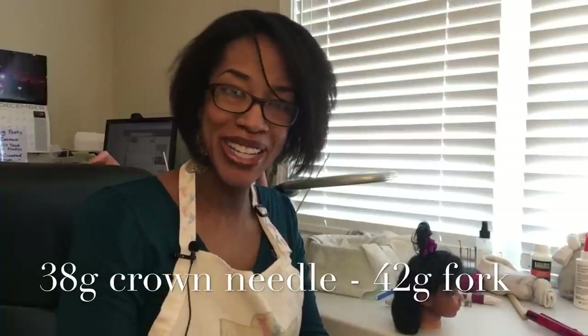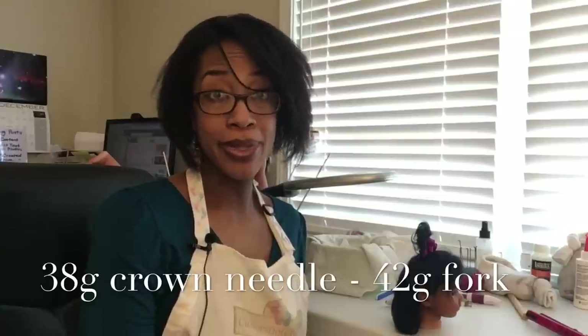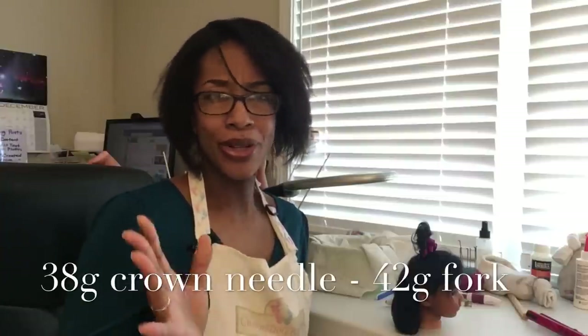I like to use a 38 gauge crown needle. One, because we all have them — they come in the starter kits. Two, they are smoother than needles with more barbs. You don't want to chew up the earlobe in the process.